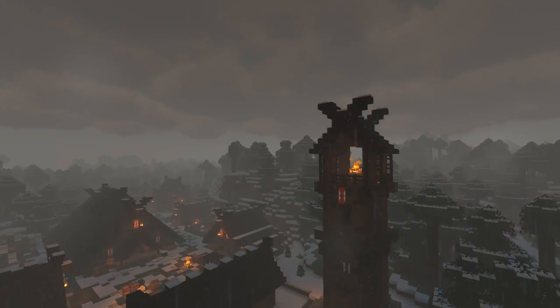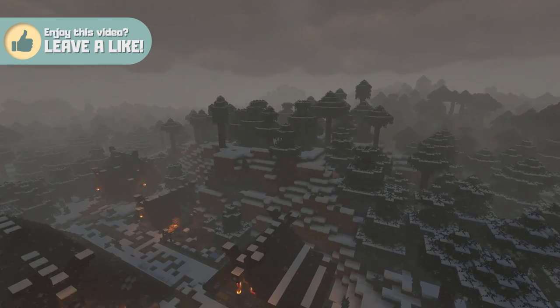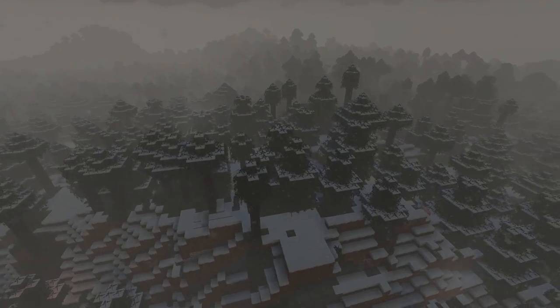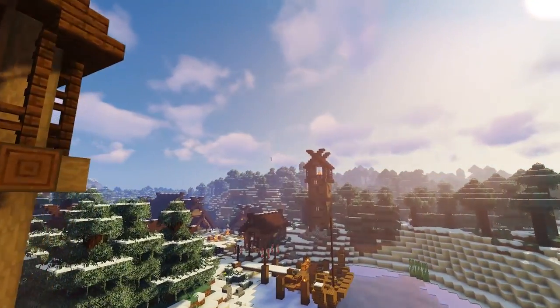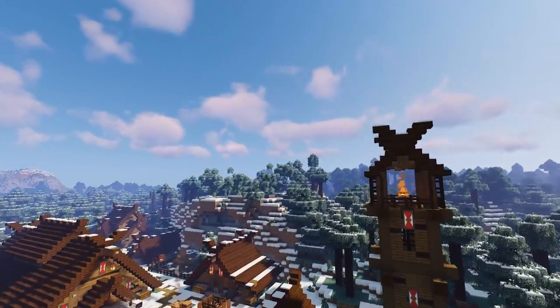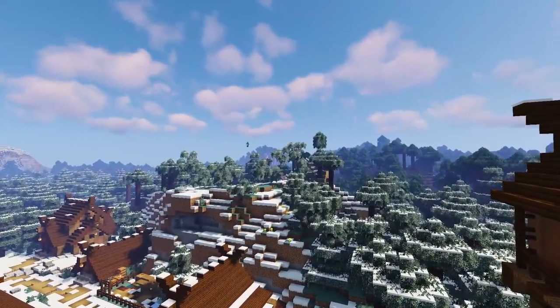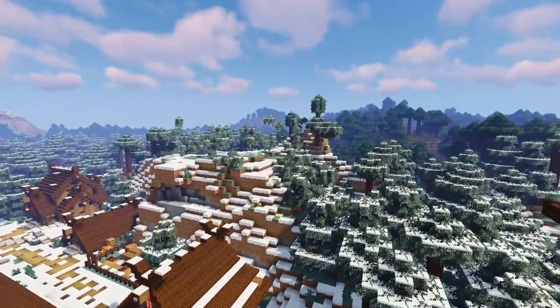For today's build, up here on this cliff will be the perfect location to build our stave church. It towers over the village and we can build a winding path up to the entrance. It'll look amazing in the landscape and really pull the whole village together. But first we need to get rid of these spruce trees, so let's get chopping. I'm going to chop down most of these spruce trees on top of the cliff and flatten out the land ever so slightly, just to make way for our rather large stave church. Don't worry, we will replant some of these trees afterwards.